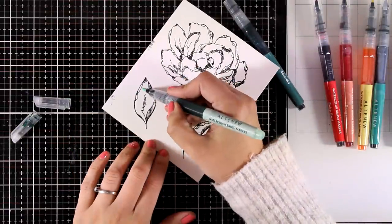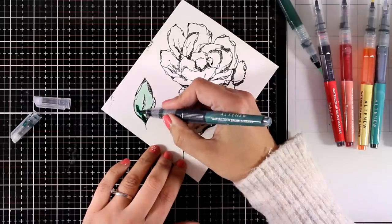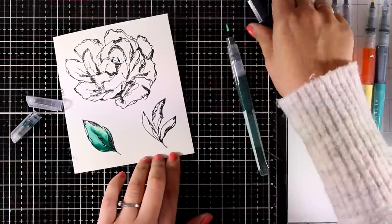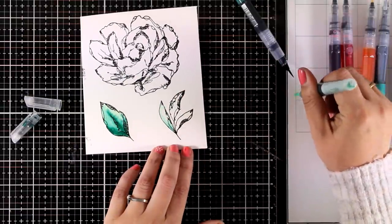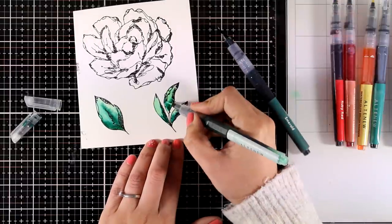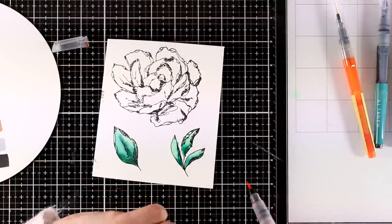For the leaves, I'll use two green shades, starting with the lighter one to cover the leaf completely. This way I apply some liquid and make it wet, so when I apply the darker color it blooms nicely. I repeat the same process on the other three leaves — first the lighter color, then adding a touch of dark at the base of each leaf. I let it bloom on its own, but you can use a lighter color to blend it more if you like.